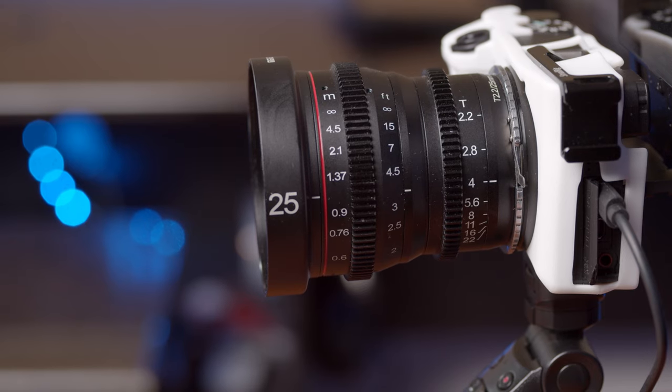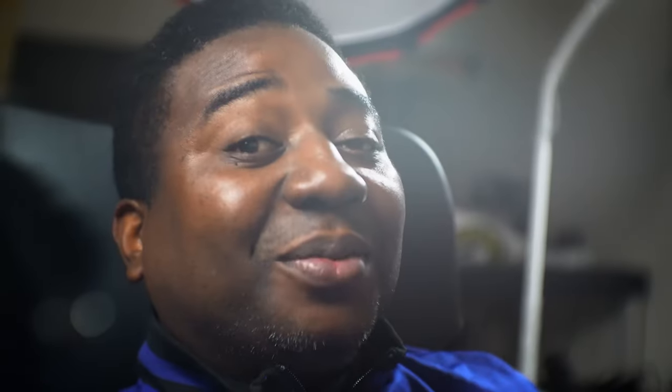We'll test another lens — a cine lens adapted from micro four thirds to Sony E-mount. Let's see how that works. Here's the mic 80 at f2.2. The record button works, and the zoom works too. My prime lenses — I can now zoom in 4K. I think this is the in-camera digital zoom working — it takes advantage of the digital zoom.